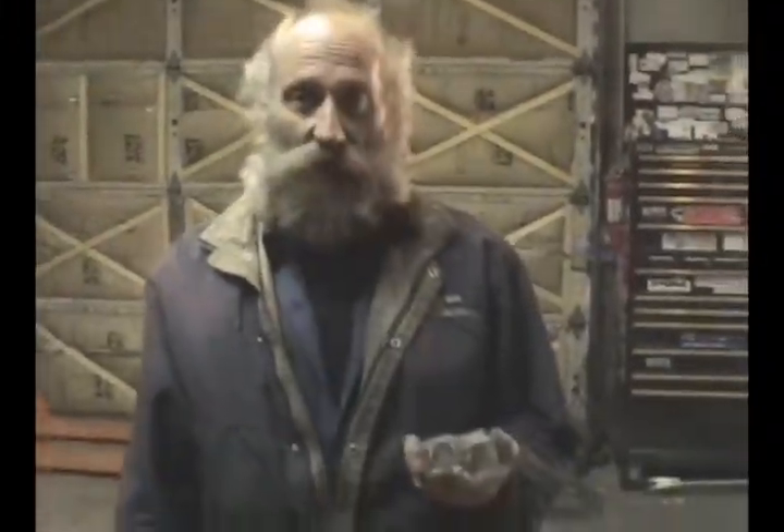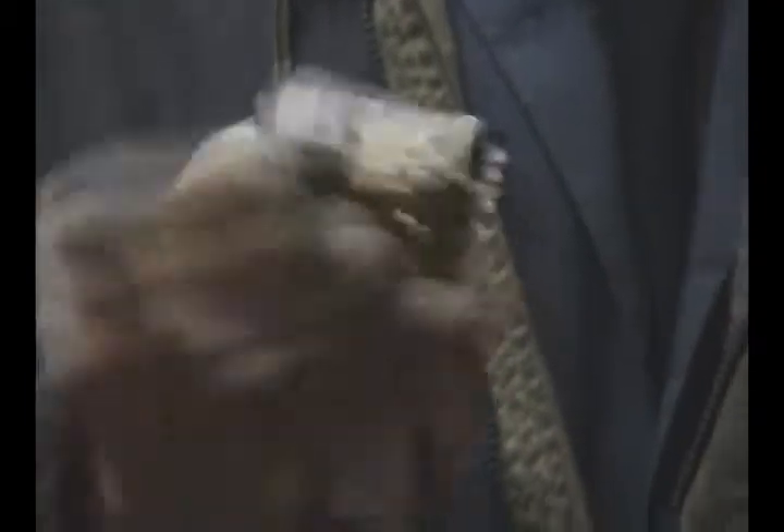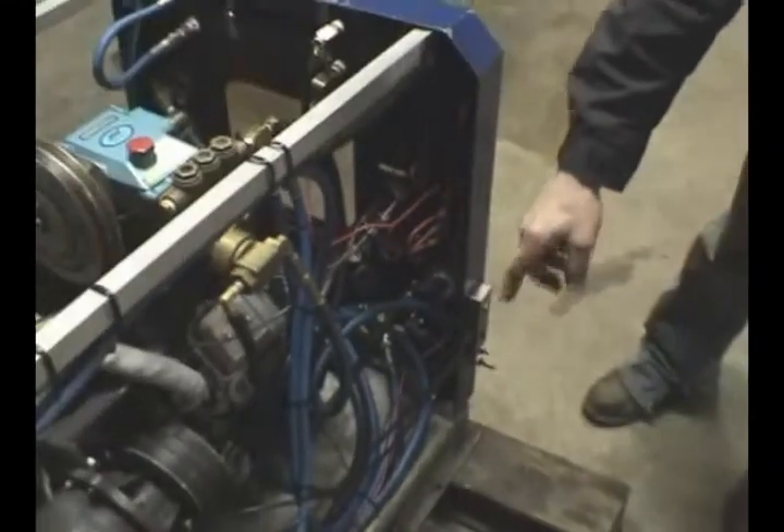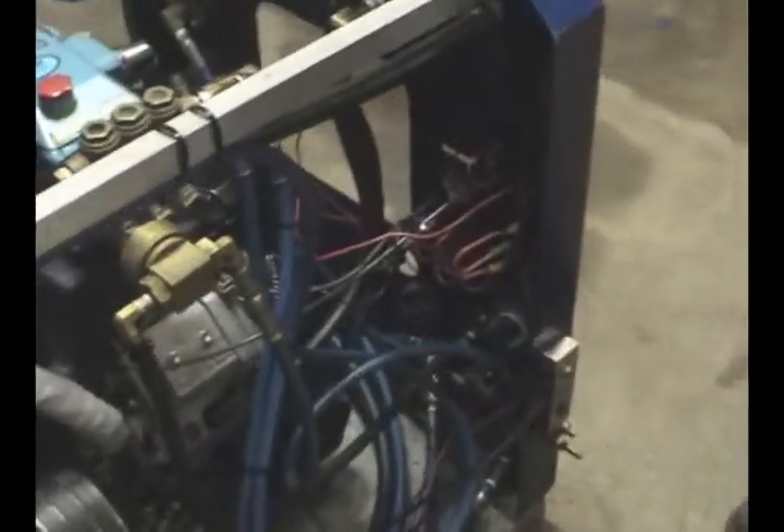We simplified the wiring, taking out these two relays here. We didn't think that a carpet cleaning machine would actually need something like that, and we redid the wiring to a simpler type where relays weren't needed, including a fuse block that can be added to.